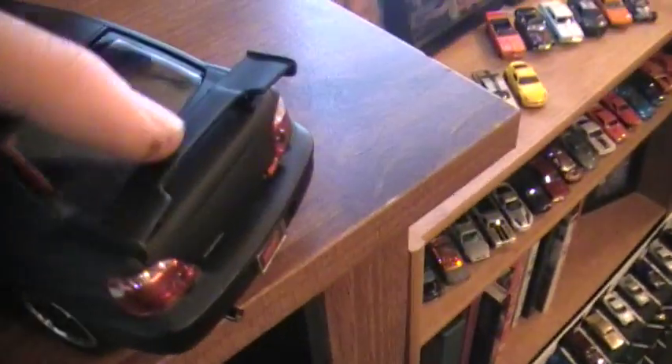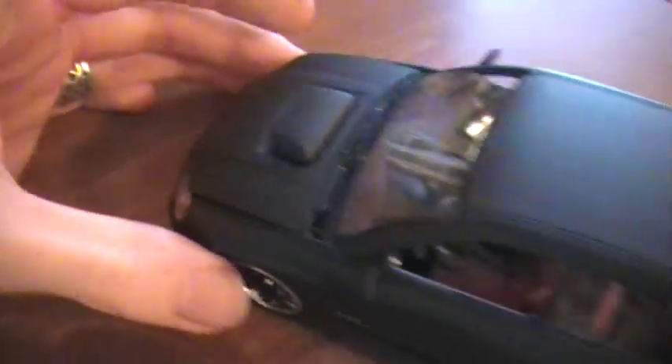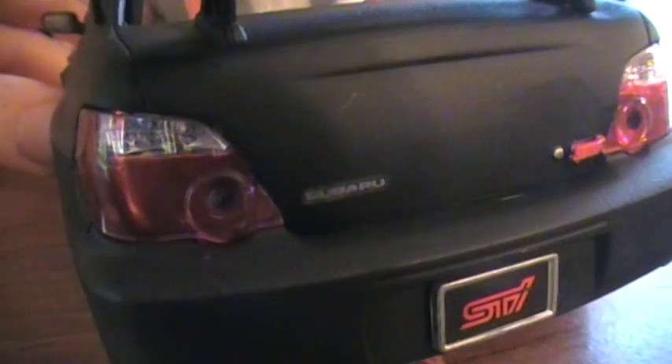My brother-in-law kind of gave me that idea. I did not go with carbon fiber, because I didn't know how the decal would fit over that ridge. Same goes for the hood, so I did not attempt it. I really would like to buy another one of these and try it. Subaru, and then another STI badge.